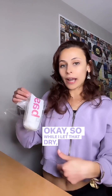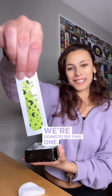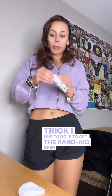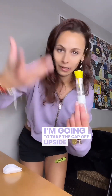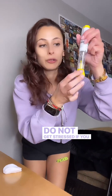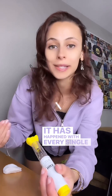While I let that dry, I'm going to get my cotton pad out and get my band-aid ready. A trick I like to do is get the band-aid open so she's ready to go. I'm going to take the cap off upside down because medication will fall out — that's completely normal. Do not get stressed if you take the cap off and see liquid fall out. It has happened with every single pen I've used.